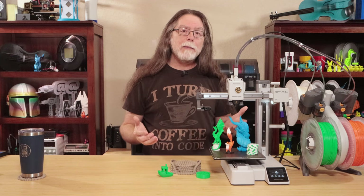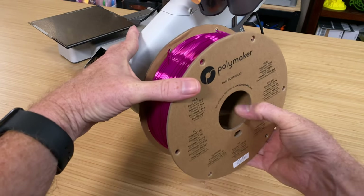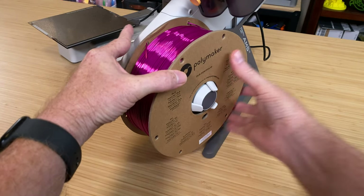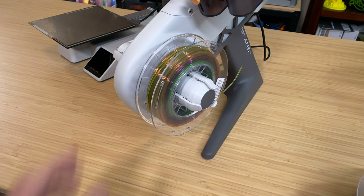Now let's look at the AMS Lite. The AMS Lite holds four spools. Where the standard AMS is picky about spool width and outside diameter, the Lite is more tolerant, so spools that might have had a hard time with the full-size AMS fit just fine on the AMS Lite. I can use cardboard spools from Protopasta and Polymaker, and I can use these little 250-gram spools. Each motor unit on the AMS Lite feeds from below — which sounds like it could be a pain, but it's really not.